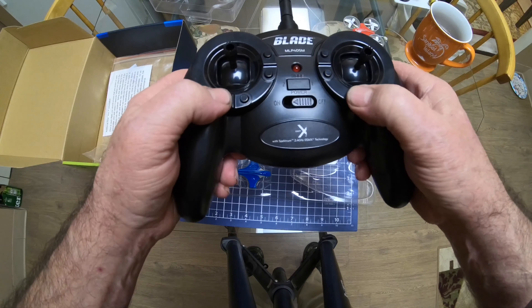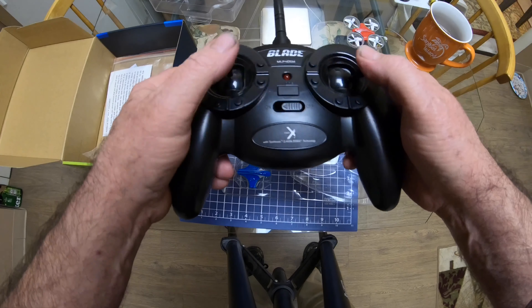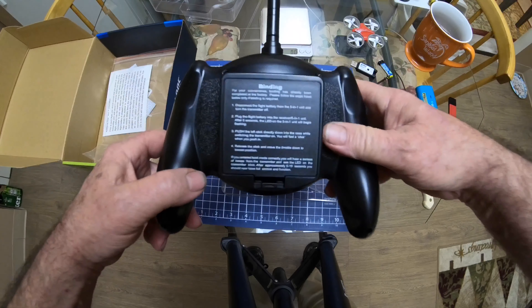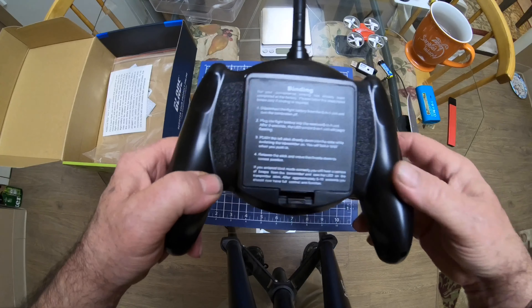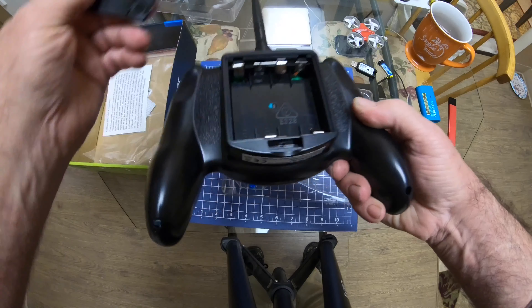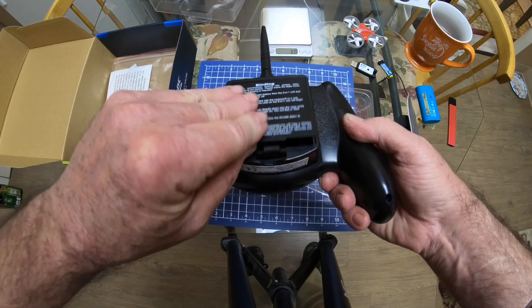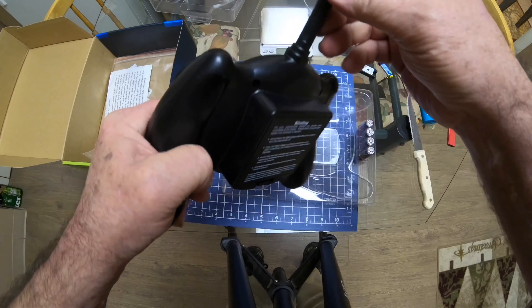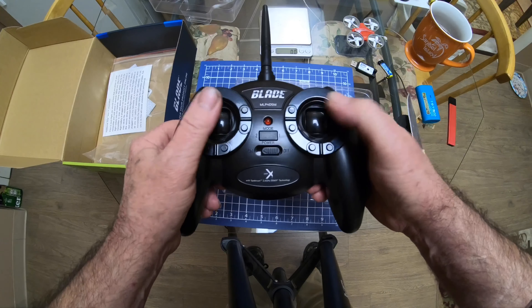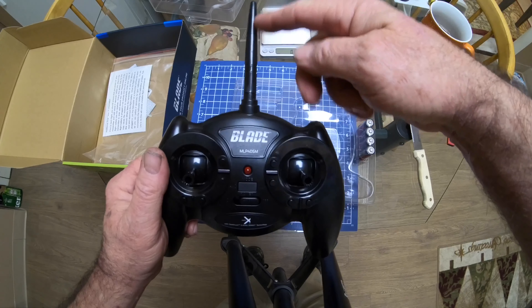We've got this awesome looking transmitter. There are the modes right there — mode one and two. It gives you some instructions on how to bind the unit. It takes four double-A batteries. There's a real nice antenna on there — as long as it's real it's nice, if it's not real it's not nice. I don't know why they'd make something that big if it wasn't real.